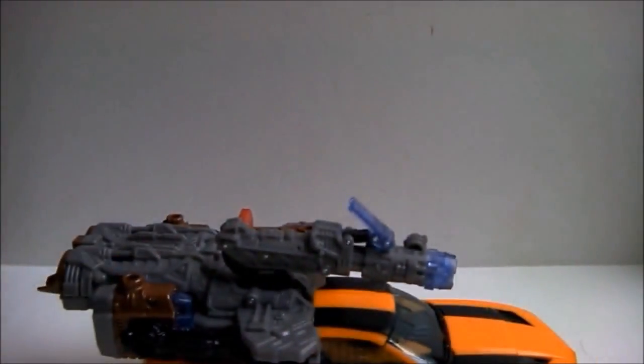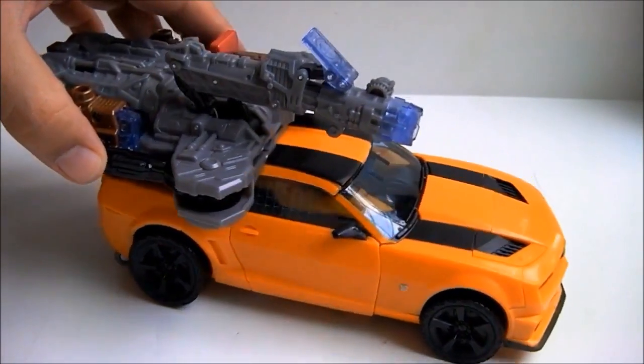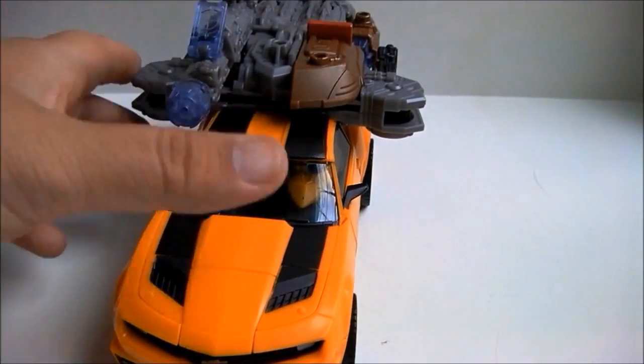Greetings and welcome to Review Time. I am your host Islip — well, his computer anyway. Today's review will be on Transformers: Dark of the Moon Mech Tech Bumblebee.